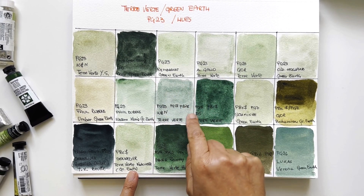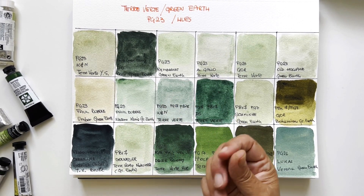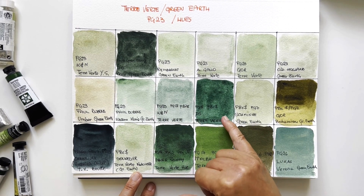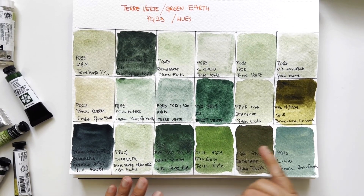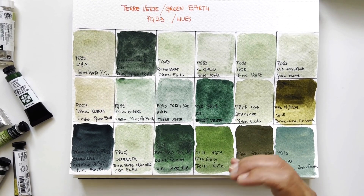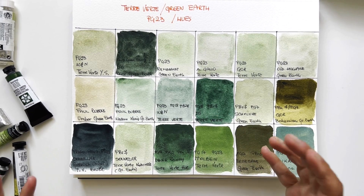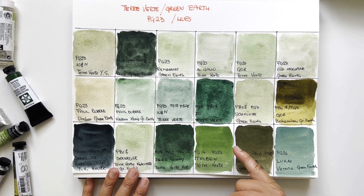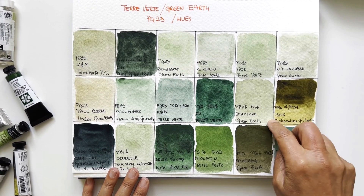The Winsor & Newton hue is slightly cloudy in texture, really beautiful with some granulation. The Daniel Smith Terre Verte I don't particularly care for — it's dark, like a stronger viridian. I don't think it's possible to call this a green earth. Schmincke is also a perfect imitation of green earth — very, very nice pigment. There must be reasons — availability and cost — why they offer this combination. Many manufacturers prefer to offer a combination and several have double versions.